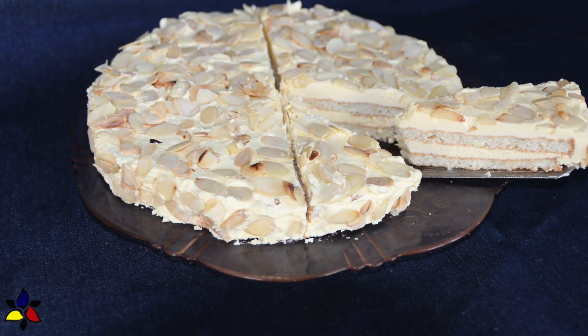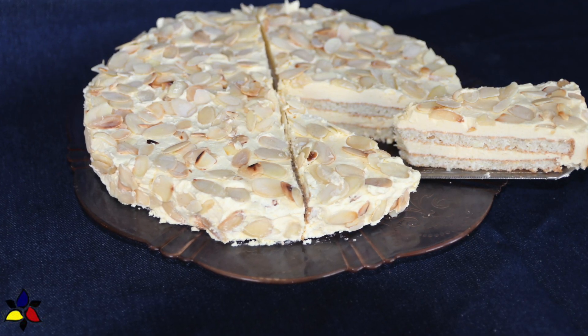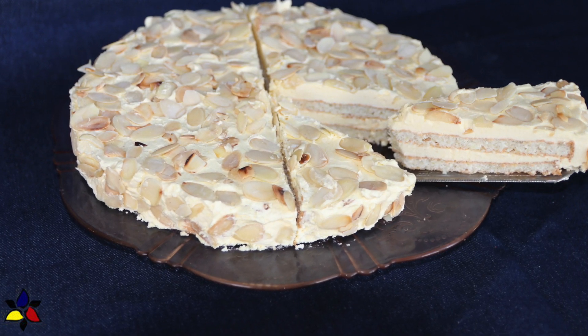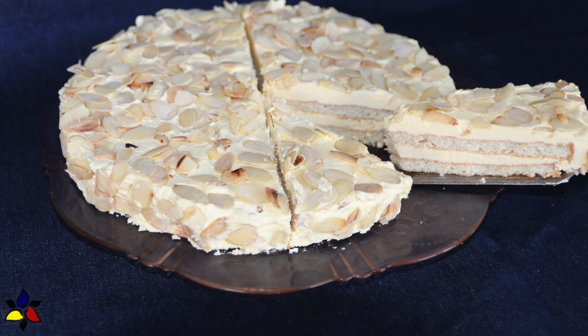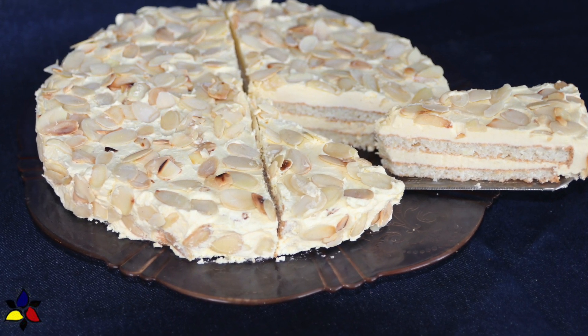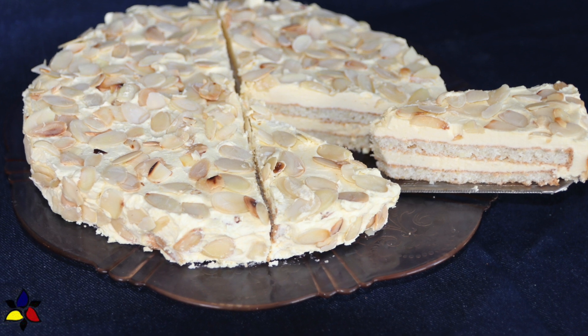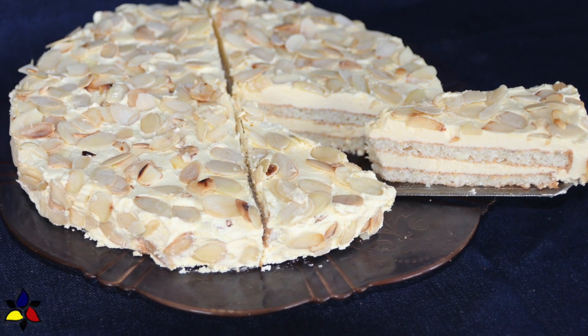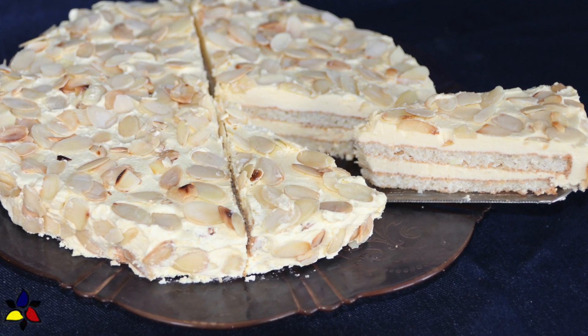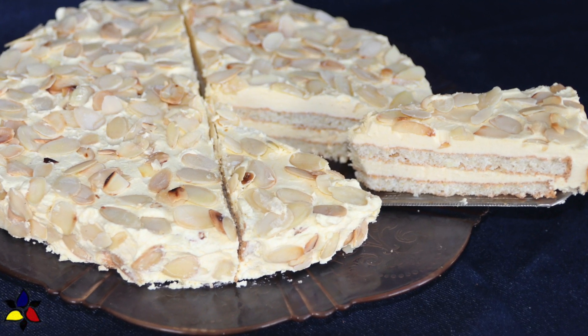Some of you might have seen or even enjoyed a slice of this cake in the IKEA food court, or bought it from their frozen food section. They call it the almondy cake, but I assure you this version is much better, because I based it on an authentic Swedish recipe and made it in the Swedish style. If you look at it, it is a thin layered cake, not a big fluffy cake.